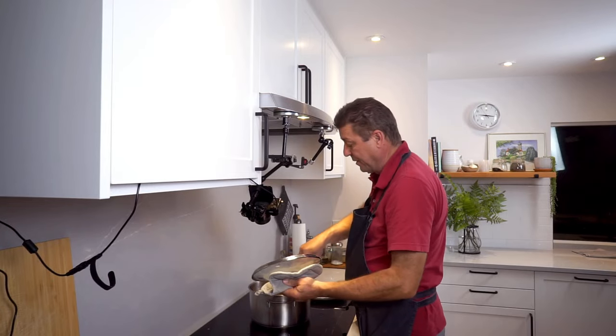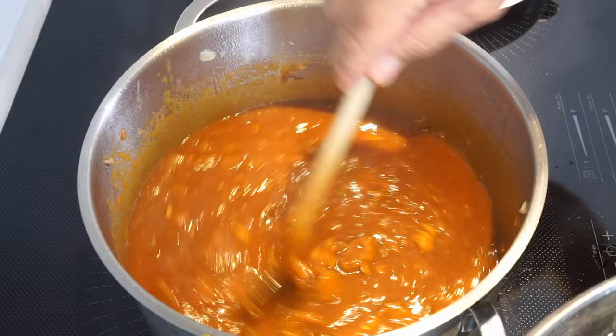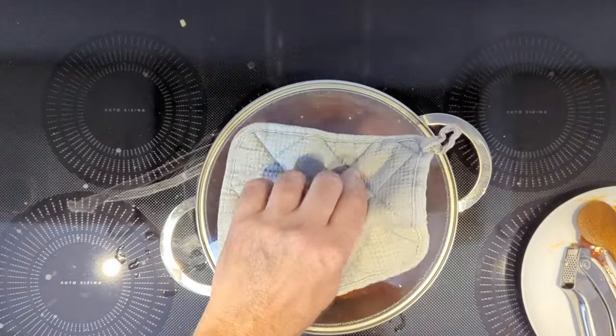About an hour has passed — let's see how we're doing. Excellent. Let's give this another hour and it's done.